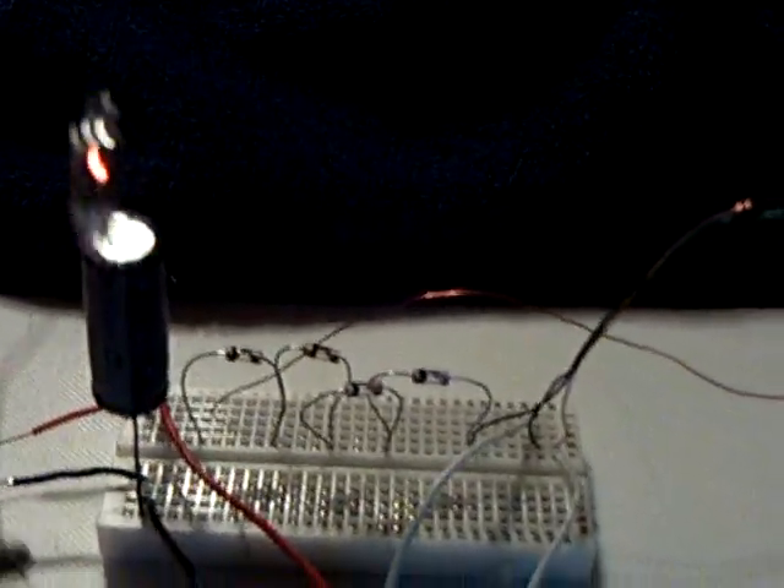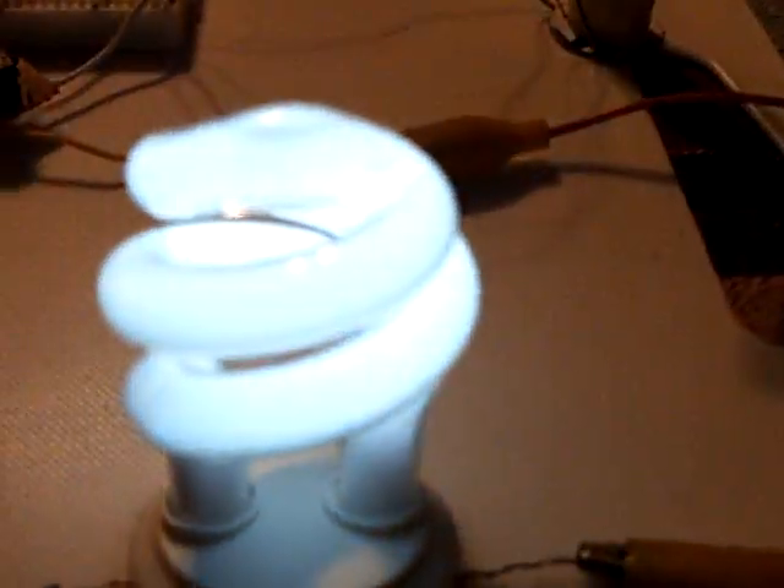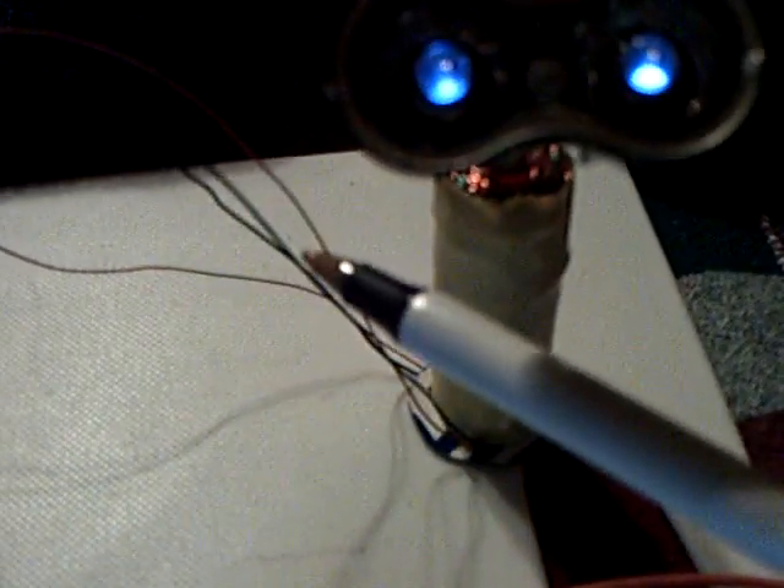Watch this — the neon comes on when I get close to this thing. Lots of things you can do with this. This is running on pretty much the same circuit he showed in the second video. It's got this bifilar wound coil — iron/steel enamel-covered floral wire, about 24 gauge, and then 24 gauge copper wire.